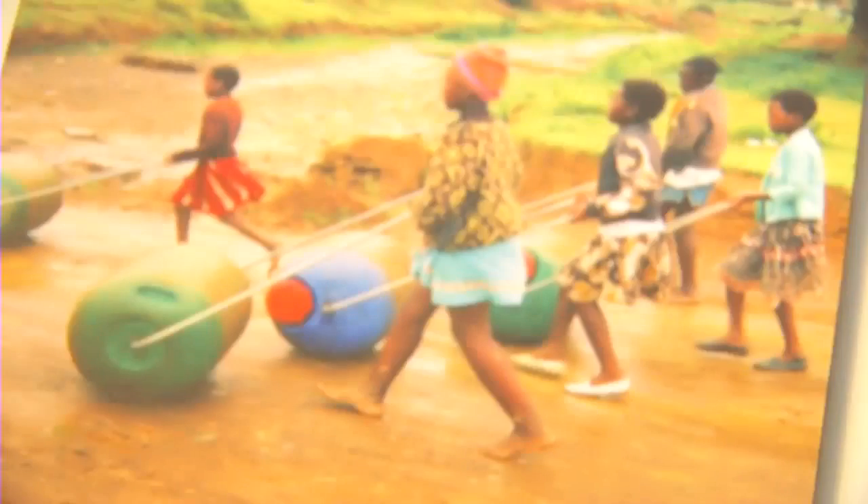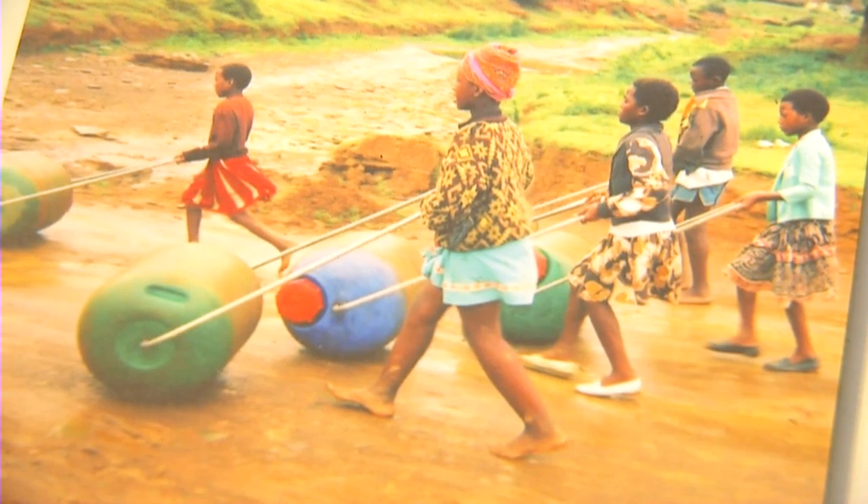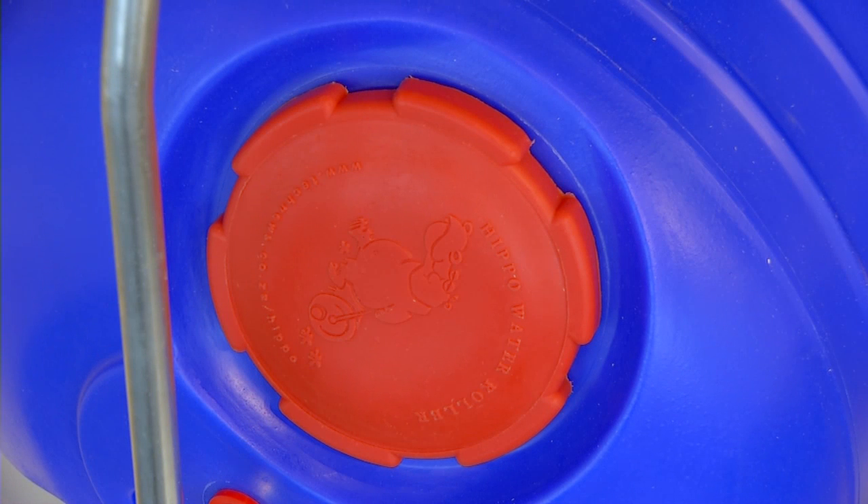So the idea is that instead of carrying 20 litres on their head — which lasts them a day — they can carry 90 litres inside one of these, lasting them three days. Maybe they can feed their crops, feed their animals, bathe in it. It's also got an airtight seal which keeps the water fresh rather than going stagnant.